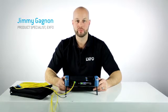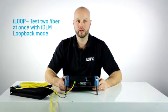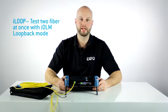Hi, I'm Jimmy, product specialist with EXFO. In this video, I'm going to demonstrate a new IOLM feature called iLoop, which allows you to test two fibers at once using a simple loopback jumper.